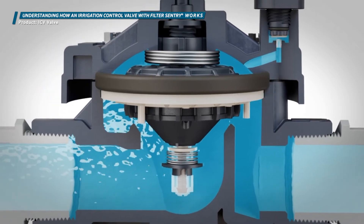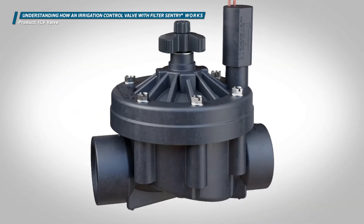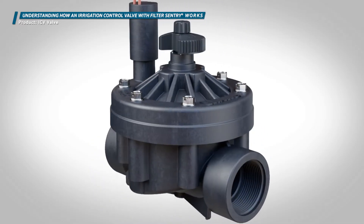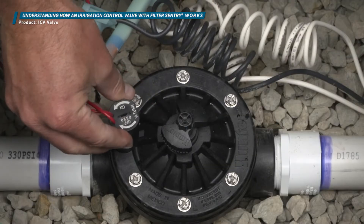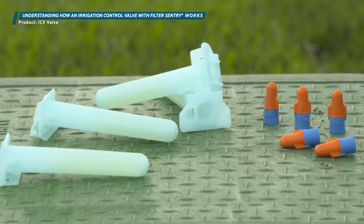In reverse flow valves, water flows over the valve seat. There are advantages to both types, but forward flow valves are generally better in low flow installations. Install the valve properly into the piping system in an easy-access valve box, and use waterproof connectors to wire the valve to the controller.